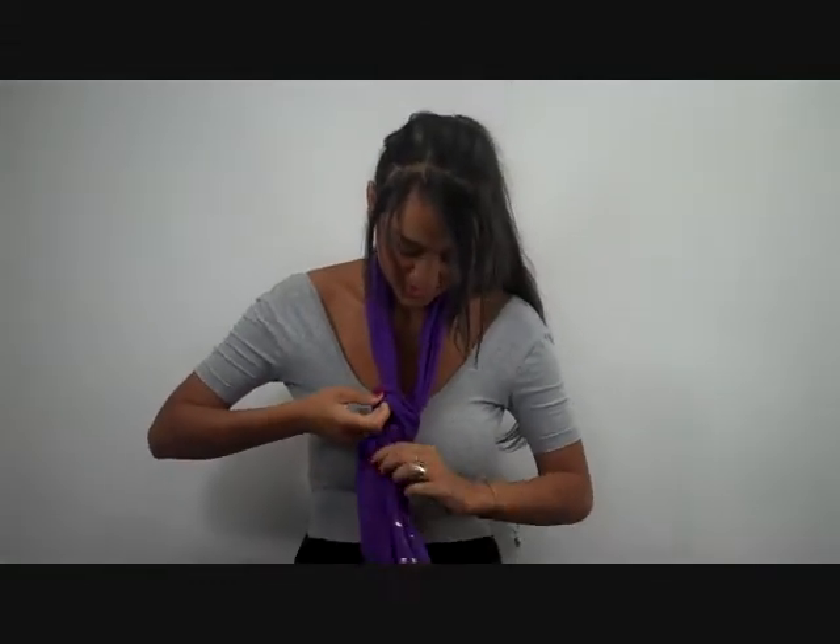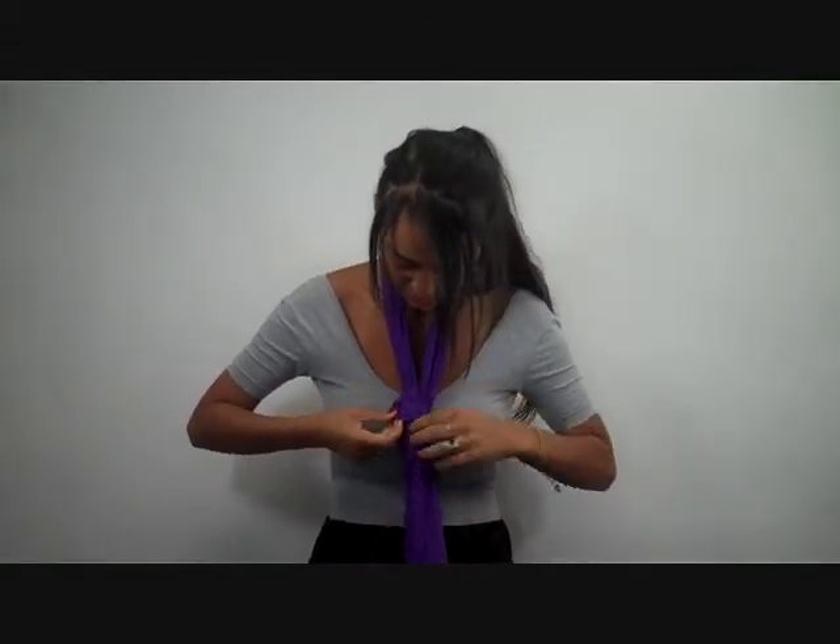Then pull this taut, like that, and it creates a necktie variation.